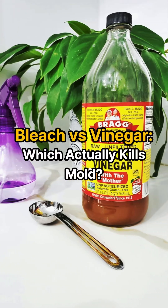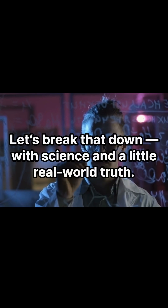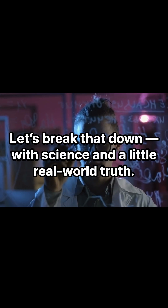Bleach vs. vinegar — which actually kills mold? Think bleach is the best way to kill mold? Let's break that down with science and a little real-world truth.